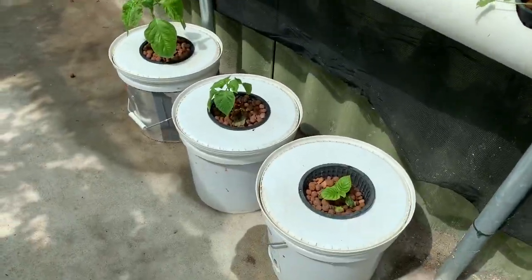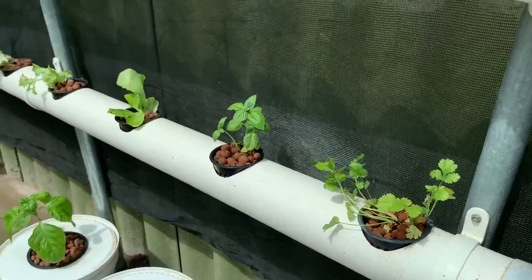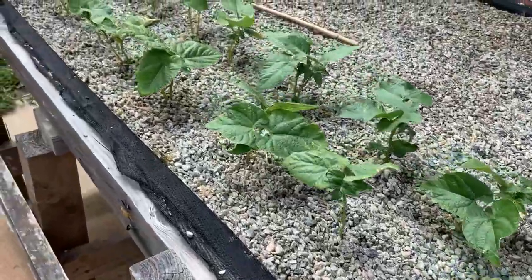I'll put these three chili guys into these cracker buckets - that should be fine. I'm pretty happy with them being in the flood and drain for three days now.